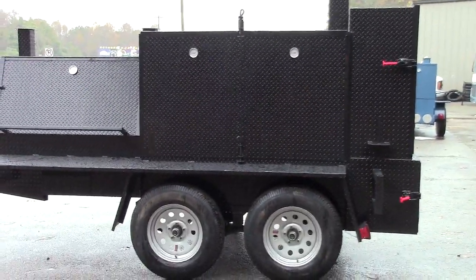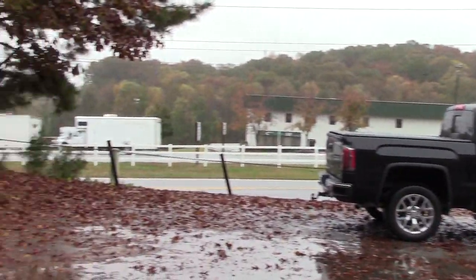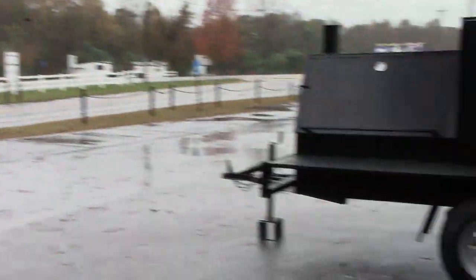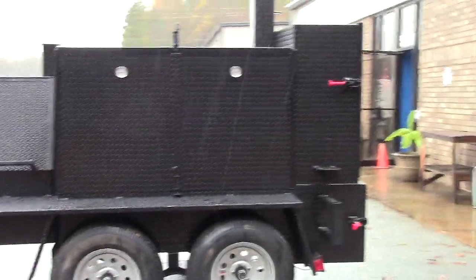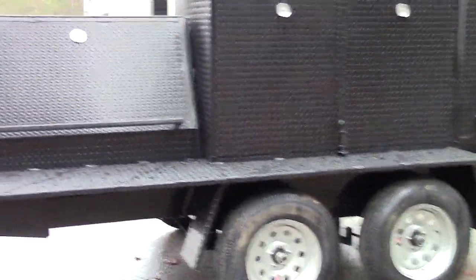Hi, this is Roland from BBQ Smoker Pros, Brasselton, Georgia, right across from Road Atlanta Motor Speedway. We're working in the rain, but I wanted to show this to you before she left to her new home in Florida.